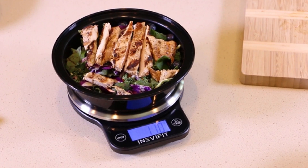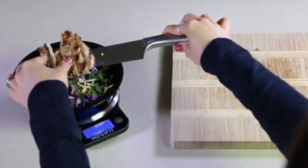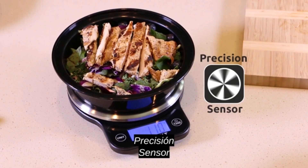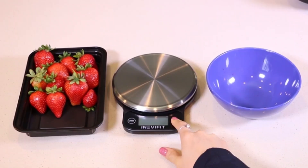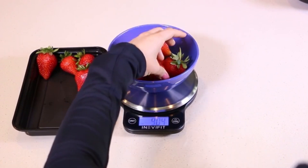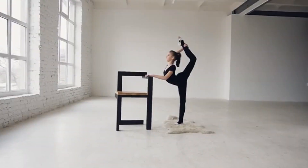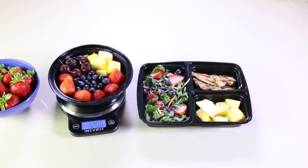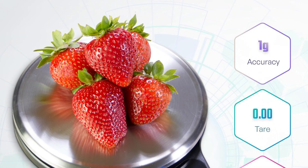Its beautifully brushed stainless steel platform is not only durable but also very easy to clean, adding a modern and professional touch to any kitchen. It comes ready to use, as it includes batteries, so you can start measuring right out of the box. Smart functions include automatic shut-off to conserve battery life and a tear function that subtracts the weight of the container for the net weight of the food. You can also switch between grams, ounces, pounds, and milliliters, making it perfect for both solids and liquids.